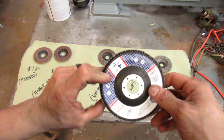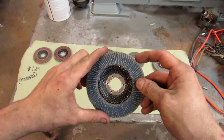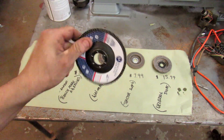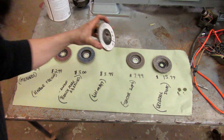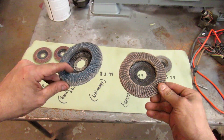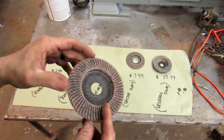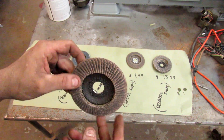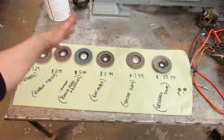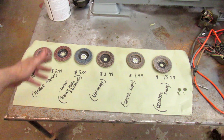The Benchmark ones from Amazon — one of their bestsellers — did real well. Held their shape perfectly, didn't lose anything off the edge, and there's still plenty of material left. I was really happy with these. The Walmart one I was also really happy with — it held together a lot better than I thought. You can tell it had worn out a little more than the Benchmark, but it's still a pretty good buy. After 30 minutes of use it still has about two-thirds of its life left, so you can probably get an hour to an hour and a half out of it — maybe several hours if you're taking it easy.